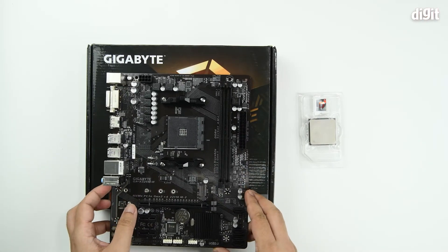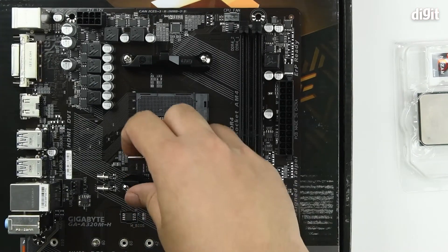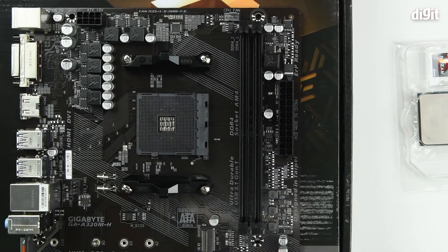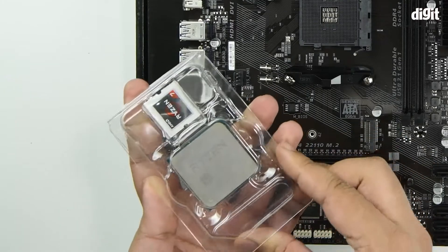To start the installation process, first you need to pull the latch and bring it upright. Once you do that, take the processor and extract it from the packaging.